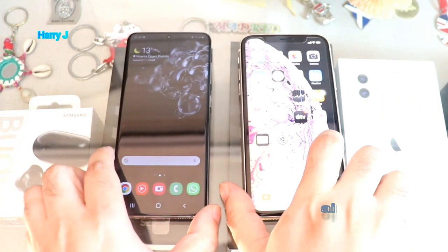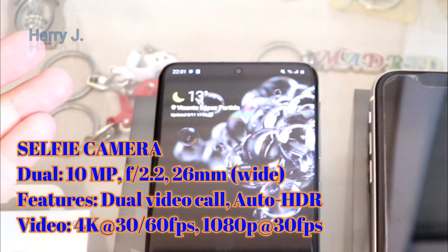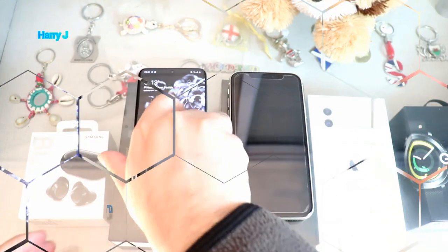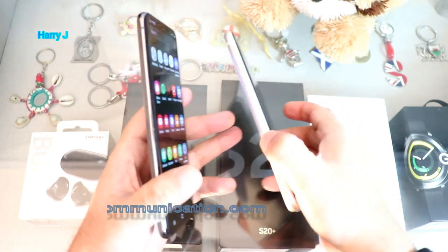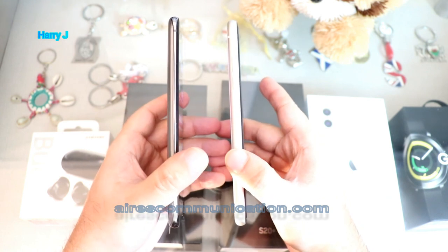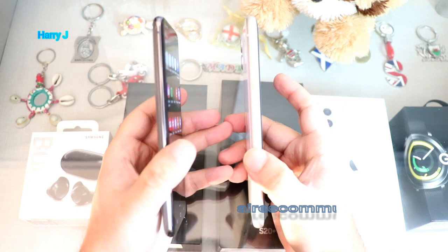Let's look at both phones together. They are beautiful phones, no doubt about that. On the front, the selfie camera in the Samsung S20 is 10 megapixels, while iPhone has 12 megapixels, giving iPhone some edge. Looking at the physical build, the Samsung S20 doesn't have many buttons. Samsung has a stainless steel body, while Apple has an aluminum body.